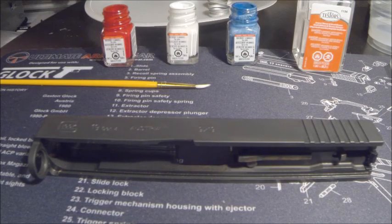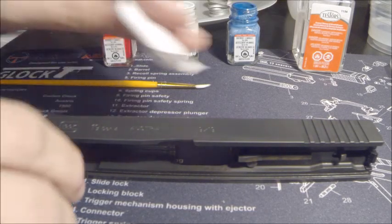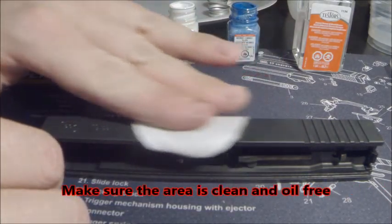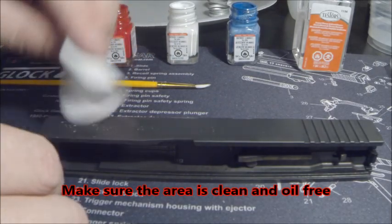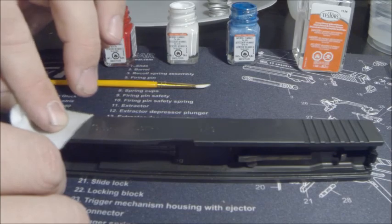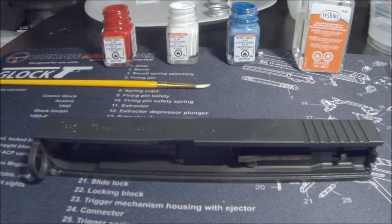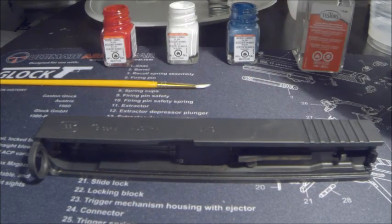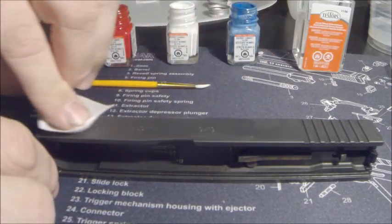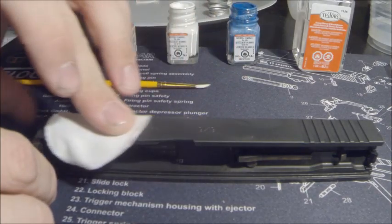First, what we're going to do is take some regular rubbing alcohol and put it on a patch. We're just going to rub it across the letters here so we can get any dirt and oil out of there — that way the paint's going to adhere. Then take a dry one and run through there a little bit.